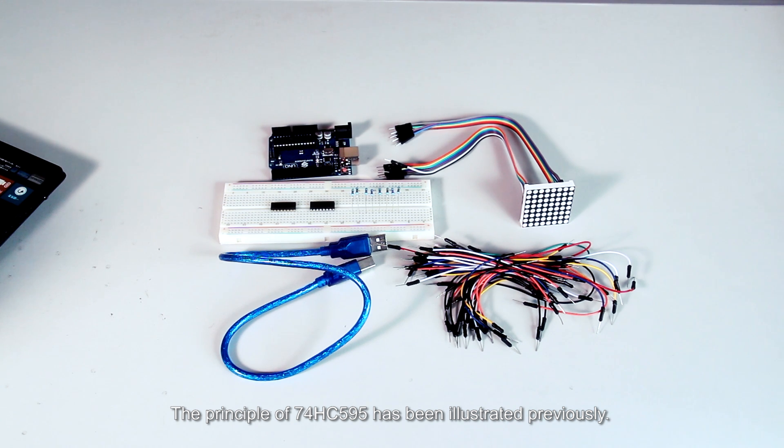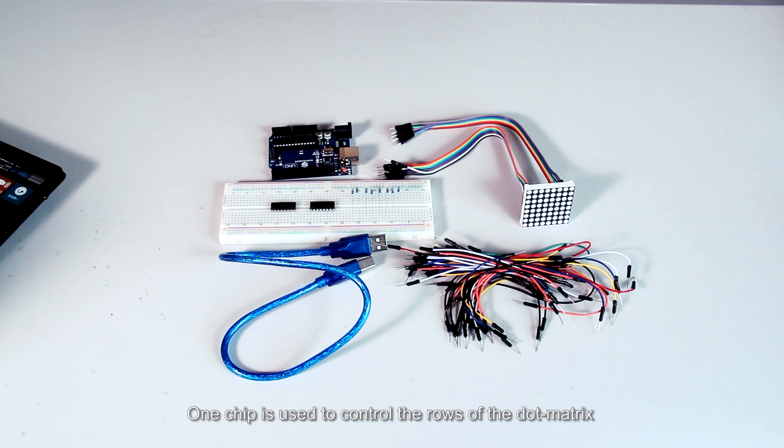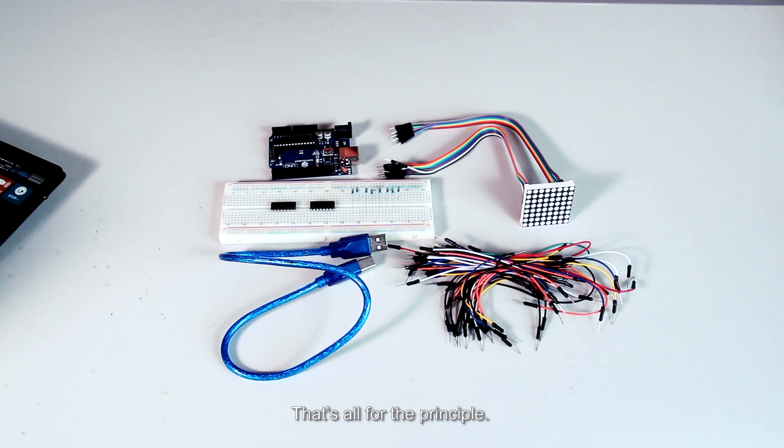The principle of the 74HC595 has been illustrated previously. One chip is used to control the rows of the dot matrix while the other chip is used to control the columns. That's all for the principle.